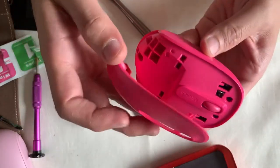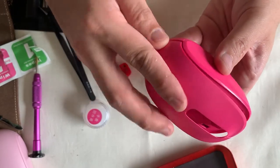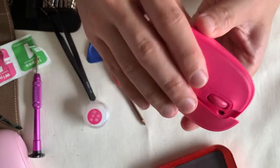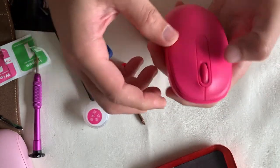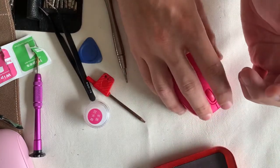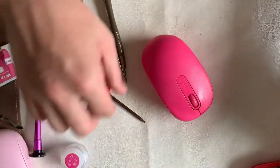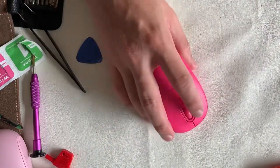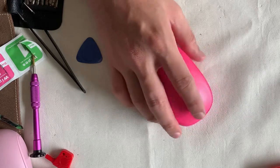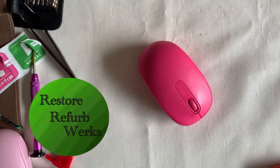My advice for installing the topmost piece: start from the bottom, engaging the two center clips first, then fold the left and right clips a bit for them to sink into their notch. We've come to the end of the video — thumbs up if you liked it. Signing off, this is Restore Reverb Works. See you in the next one.